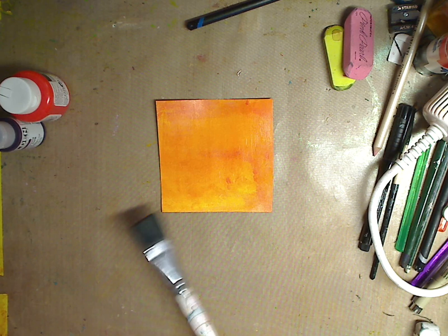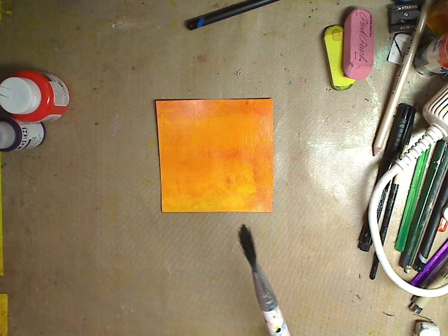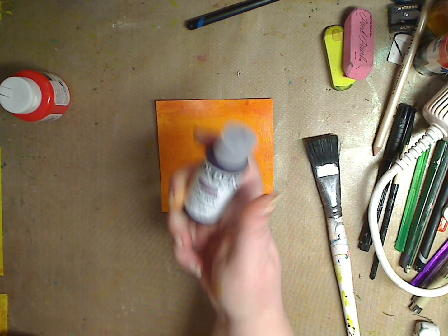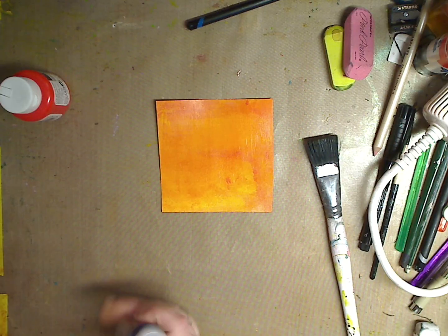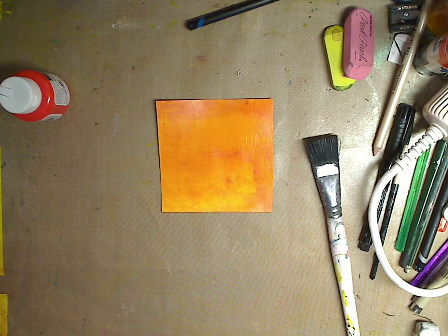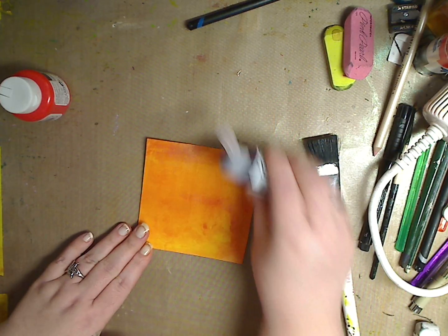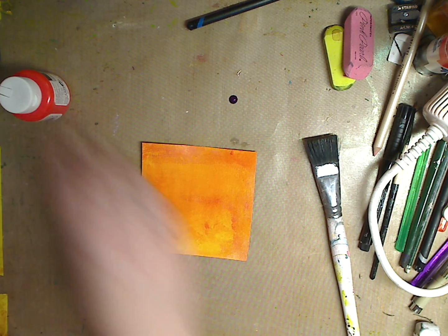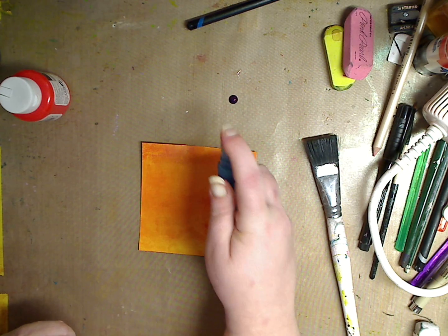I think this might be too light to splish on there, so I think I might do the dark violet — well actually it's called permanent violet dark. Can you tell where my head's at today? I'm just going to shake it and squirt a little squirt. Not too much. And I'm going to wet it — that means I'm going to spray it with some water.